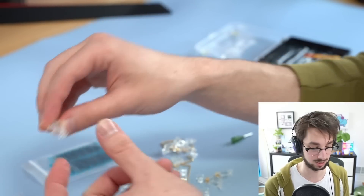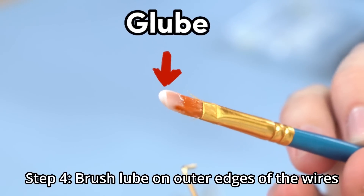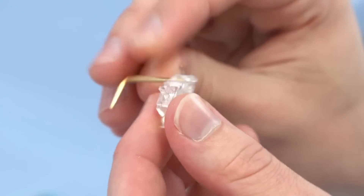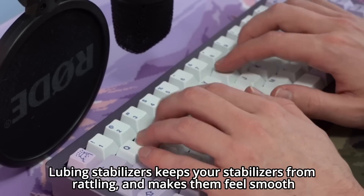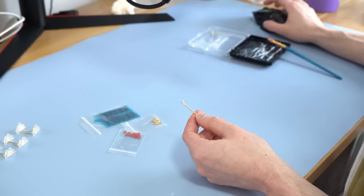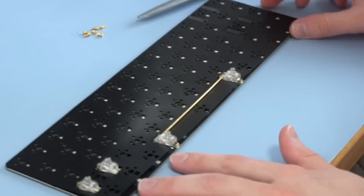Next, lube the housings first. Then take your wire and apply a decent glob of lube — 'glube' it on the wire. 'Glube' is a real term, by the way, I just invented it. Then take your glubed wire and plop it in, do the next side, and boom — one stabilizer lubed. This makes it so your space bar doesn't rattle and feels smooth. It takes 15 to 20 minutes and will make your keyboard sound and feel better for years.